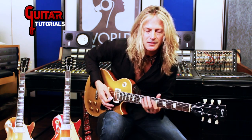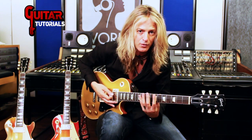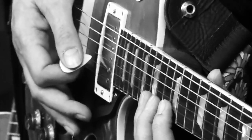I always use that second finger to help bend. Maybe it's because my technique is a little more classical based, or something as far as the way I hold the guitar, so I need that support. But you don't have to use your second finger to bend, but this staccato...